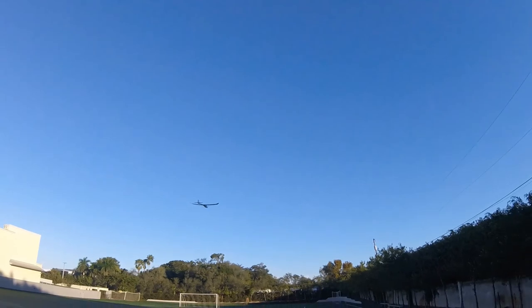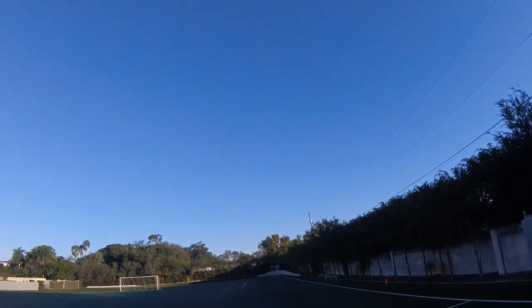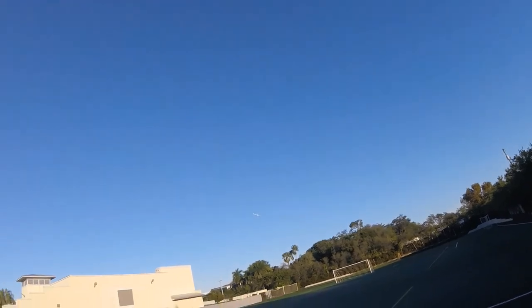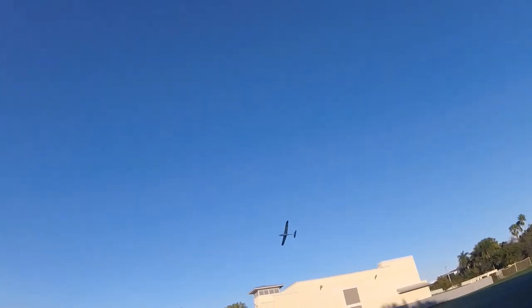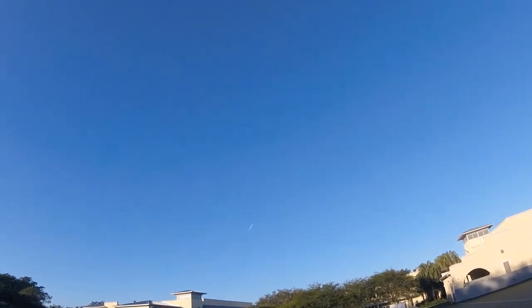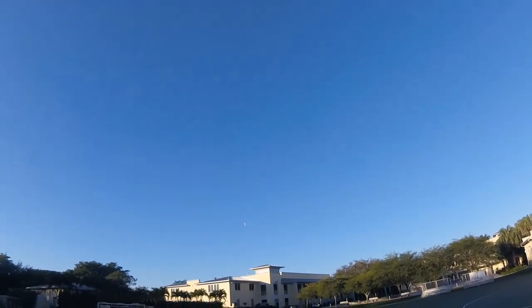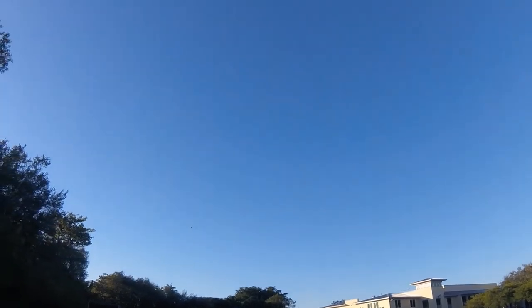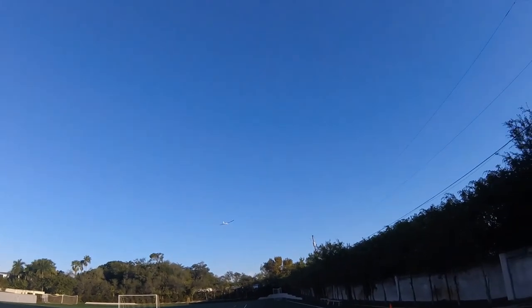This area is bigger than a football field, so at this wingspan that's really nice. I'm going to do some tricks on this. My five-minute timer is about to be up, but I don't see my LiPo alarm going off, so I'm going to go ahead and try to land.